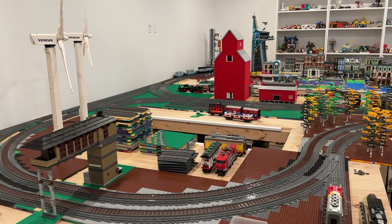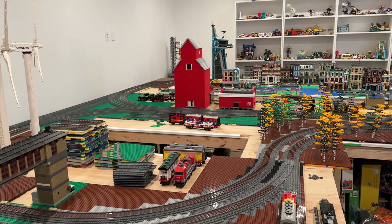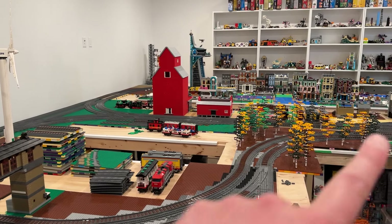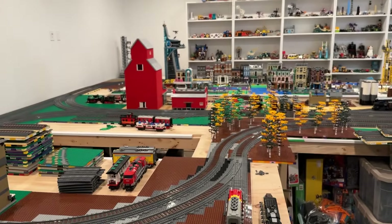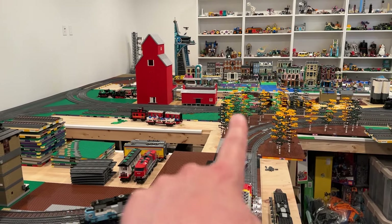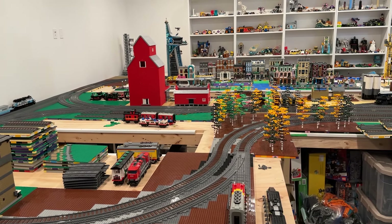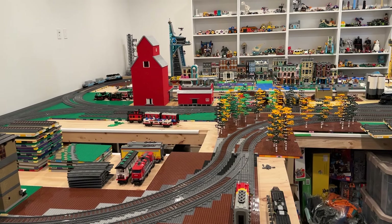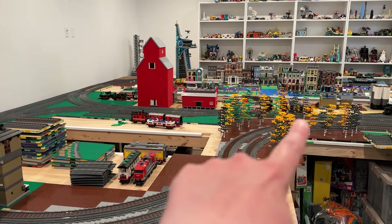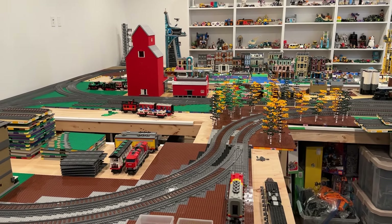Everything looks good so far. We'll try sending it through the yard first and then it should come back out. We could also try having it come around the other way and into the yard, which interestingly would turn it around in a different direction. We'll try the yard-through first, and then try having it double back, which should basically turn it around so it's going counterclockwise again rather than clockwise. So we're on the outer mainline currently — we're going to flip that switch. I think this will just take it right through to the far track.